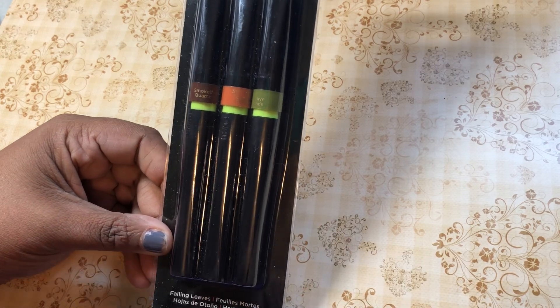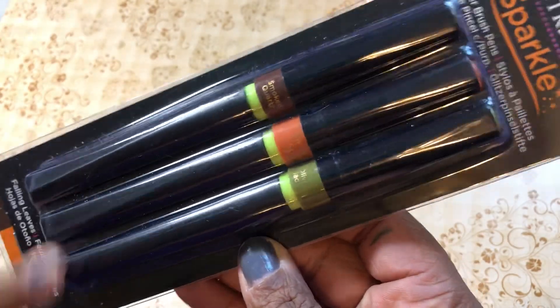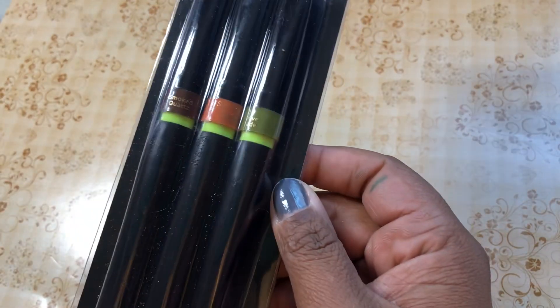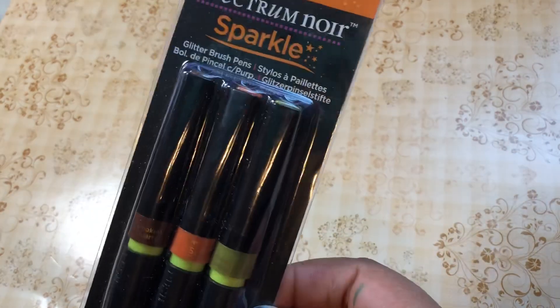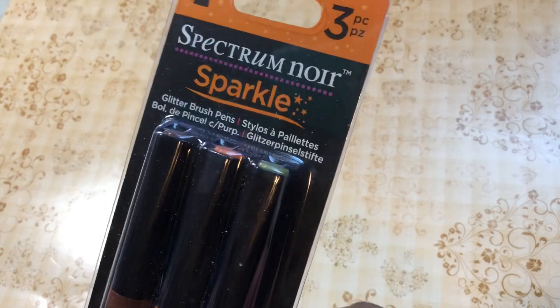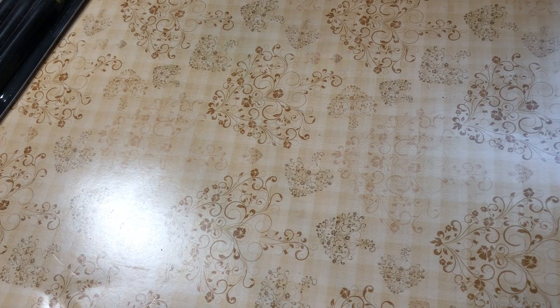First off, I got this pack of paper and these Spectrum Noir markers. I don't think I have this color, and even if I did it doesn't matter because they were $3 and then 50% off that, so I paid $1.50 for three Spectrum Noir Sparkle markers. They were at a pack of Tans because they're going out of business.